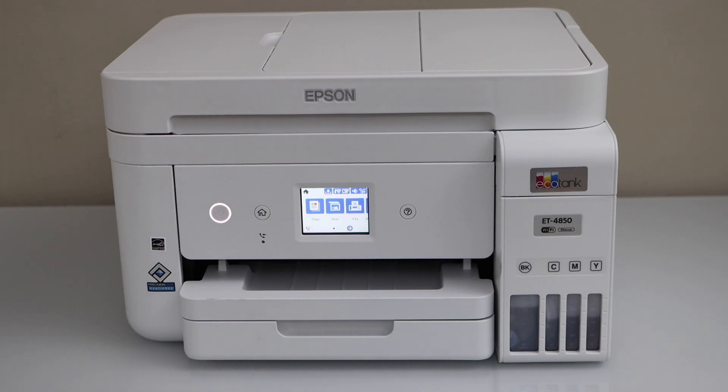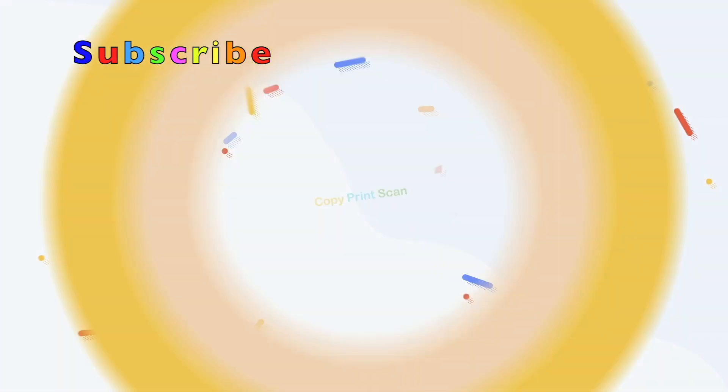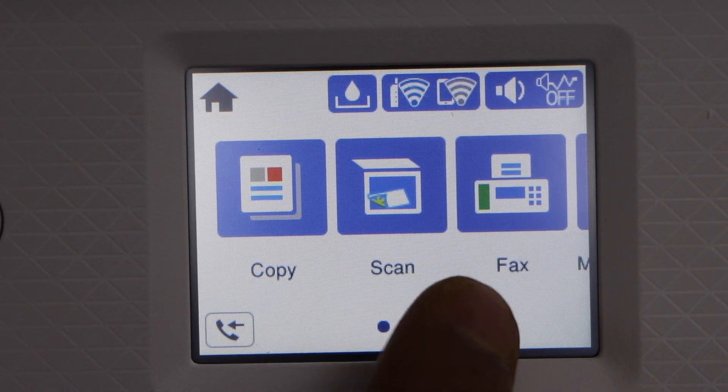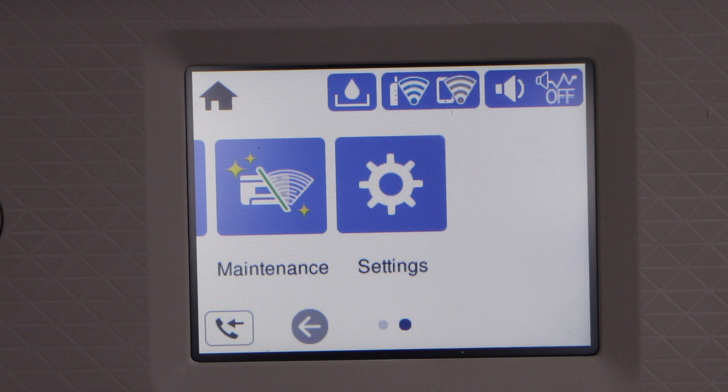First step is to switch on the printer and go to the control panel. This printer has a touch screen. Scroll ahead and select the Settings.